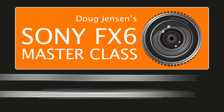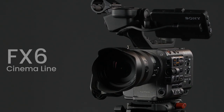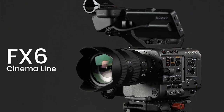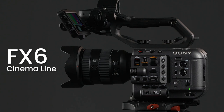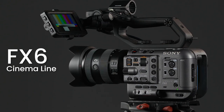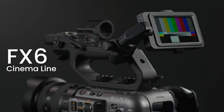I'm happy to announce that I've just completed a seven-hour in-depth masterclass for the newest camera in Sony's cinema line, the FX6. The FX6 is a great little camera that packs more features, performance, and image quality into its compact body than any other camera that came before it, and all at a fraction of the price of cameras that offer similar specifications.